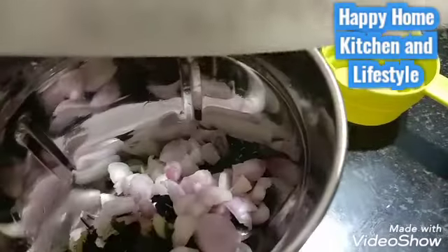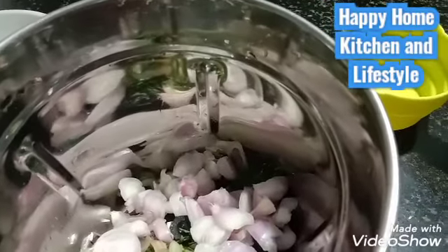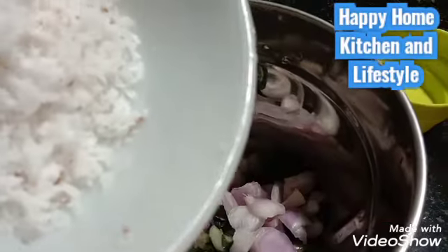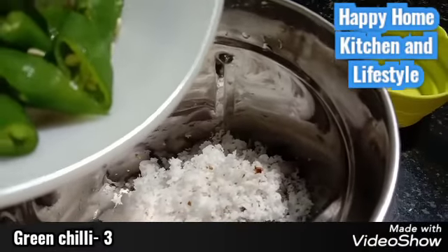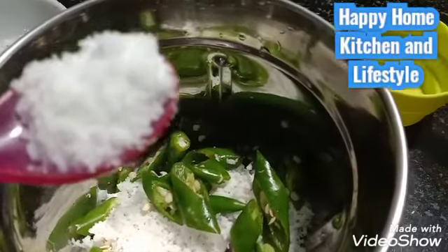We add 3 tablespoons of sugar in the mixer jar. We add 3 tablespoons of salt in the mixer jar. I love the taste.